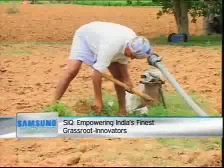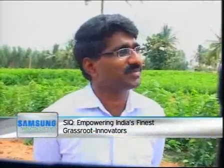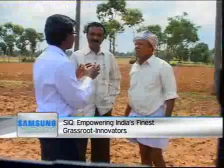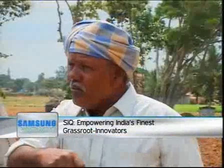Next innovator on Samsung Innovation Quotient: Vijay Bhaskar Reddy attempts to bridge the technology divide in rural India through his innovation Kisan Raja, that aims at empowering the rural farmer.